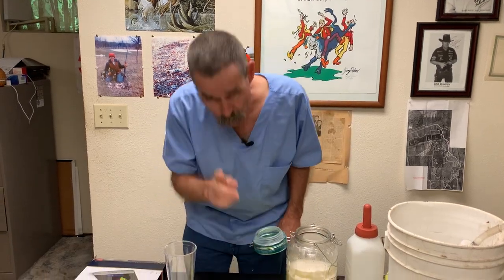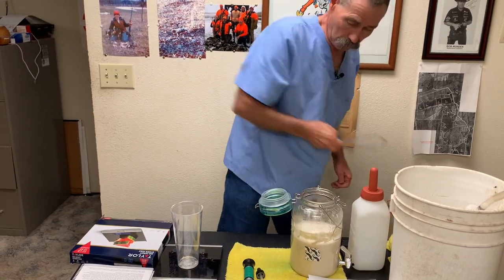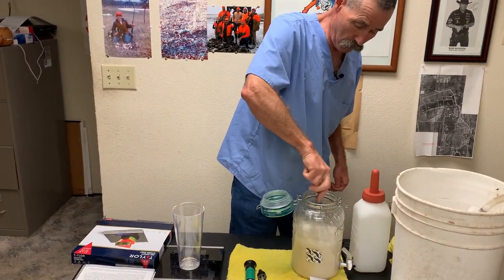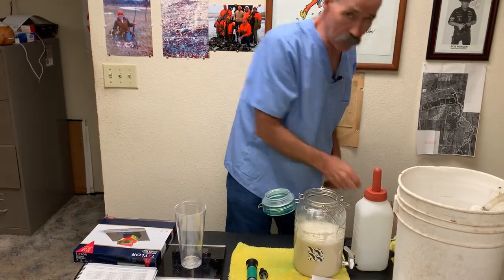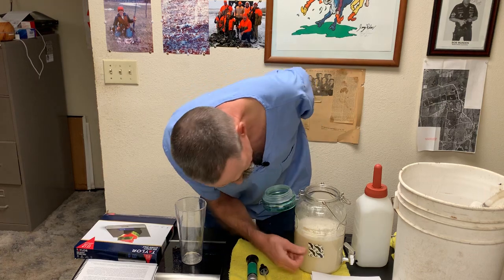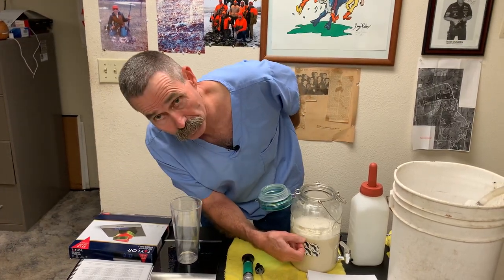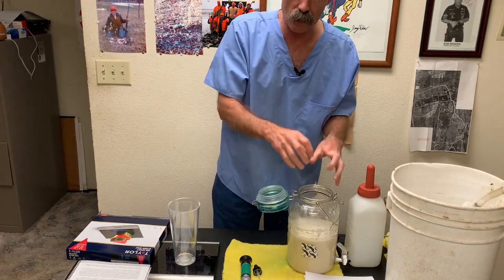Now I want you to notice where the liquid level is. You'll notice that instead of being level with the top of the tape, we're a half inch above the top of the tape. Why is that? Because ingredients in the milk replacer did not dissolve — they are suspended, and they add volume.